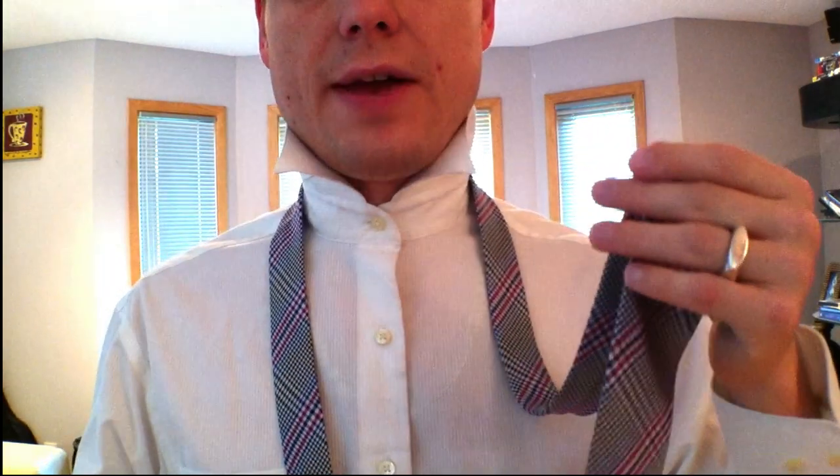This is called the Christiansen Cross. It's tied with the big end, standard style, little end thread over here. Give yourself a lot of slack on the big end because it eats up a lot of fabric.